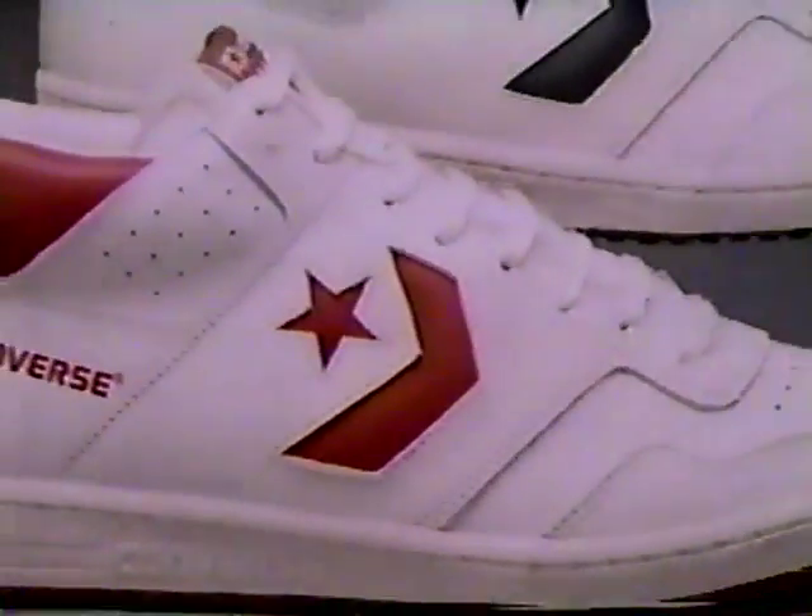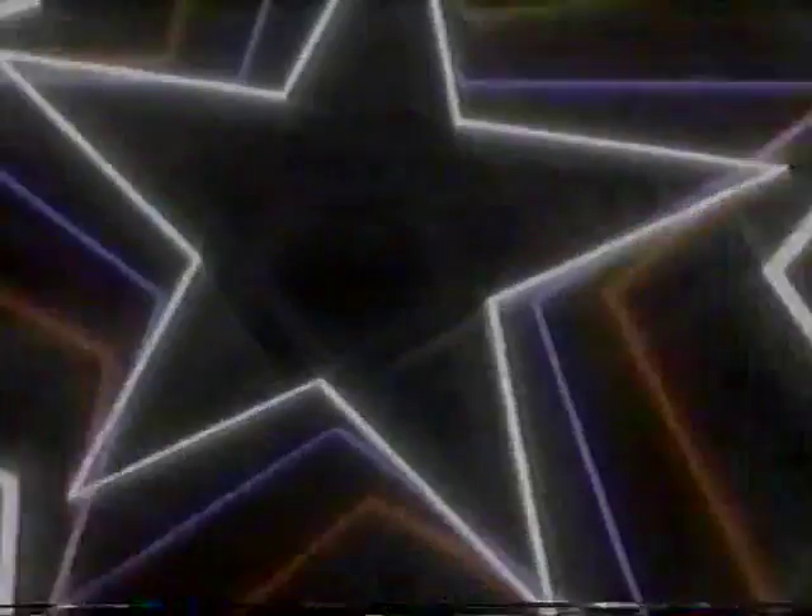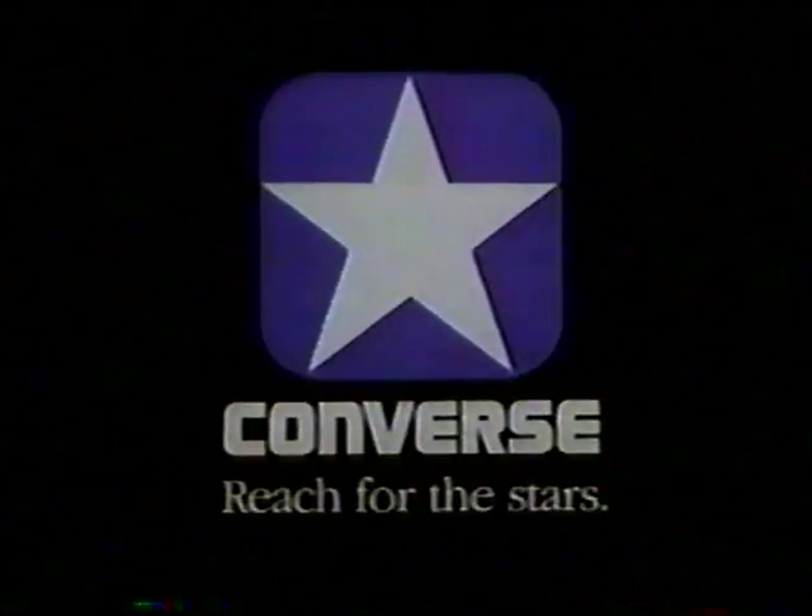The Converse StarTech, with the unique unisaddle design. Reach for the stars, reach for Converse.